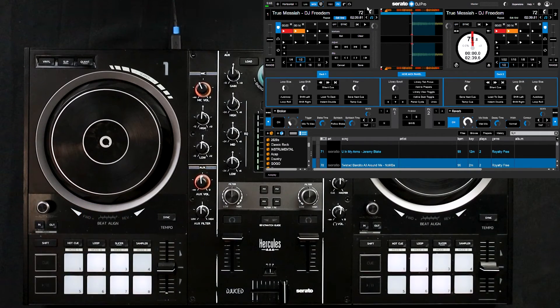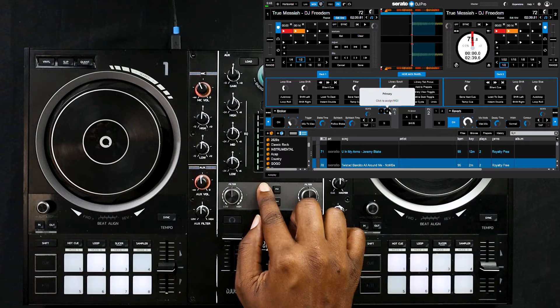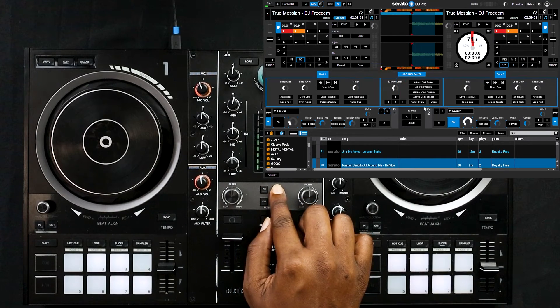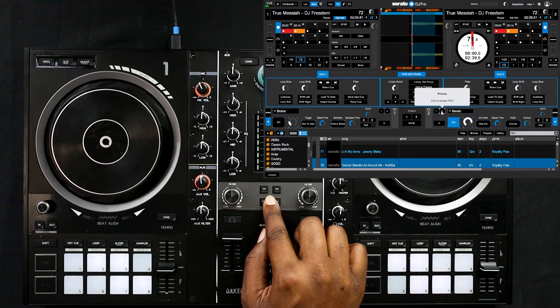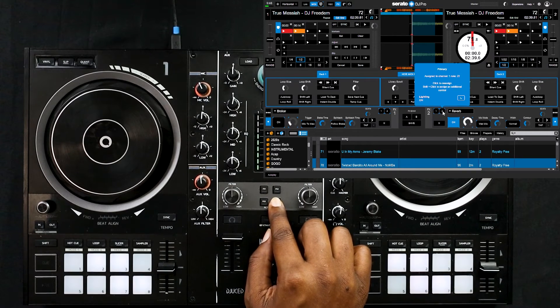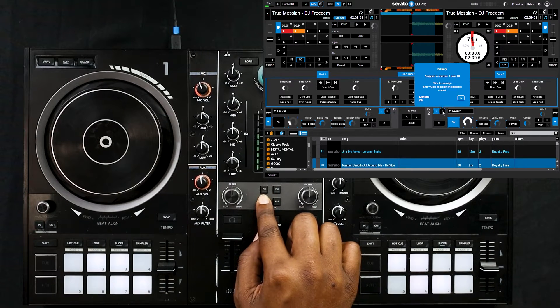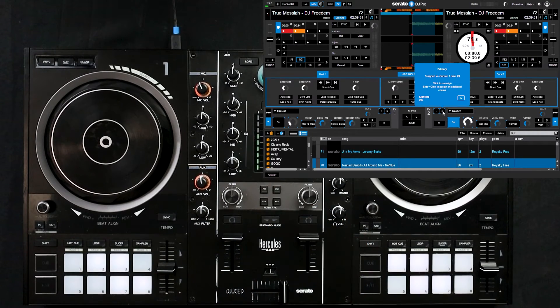The next thing on the list is we actually need to map the FX buttons themselves. For FX bank one we're going to select FX one on the controller for number one on Serato — just click it one time, same thing applies for two. Once everything is complete, I've set it up in the vertical orientation so FX one and three will apply to deck one and FX two and four will apply to deck two. The advantage is that you'll still be allowed to layer your effects, and your filter will still remain active so you can turn that knob and still be able to activate the high pass and low pass filter.